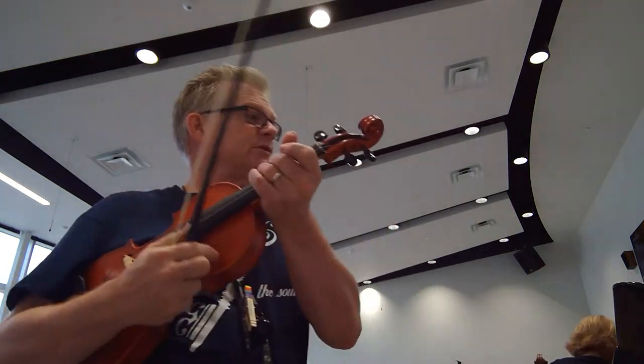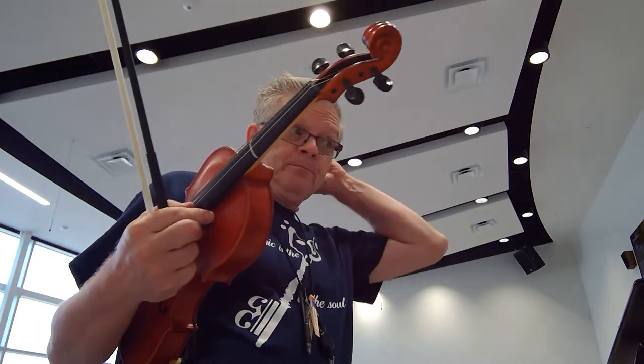All right, second violin, this is our training video for Whispering Winter Pines. Whispering Winter Pines has one sharp in the key signature all the way through from the beginning to the end. So we're really in G major all the way.